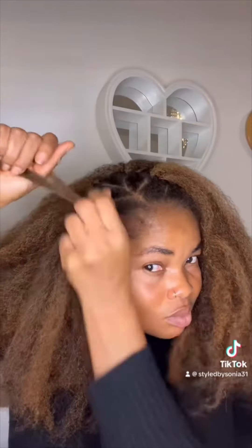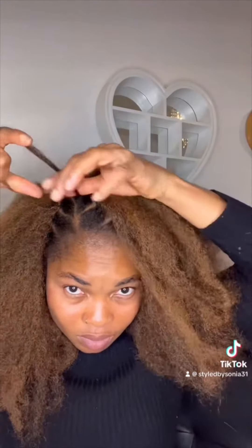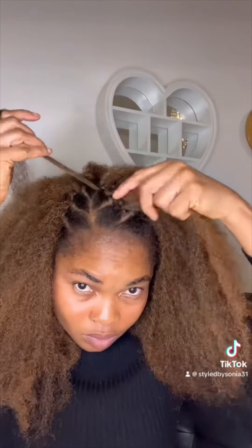Here I'm doing the invisible method so that it can look more natural. Watch the way I'm doing it. I'm in the front now, and you can see it's already transformed — it's already looking wow.